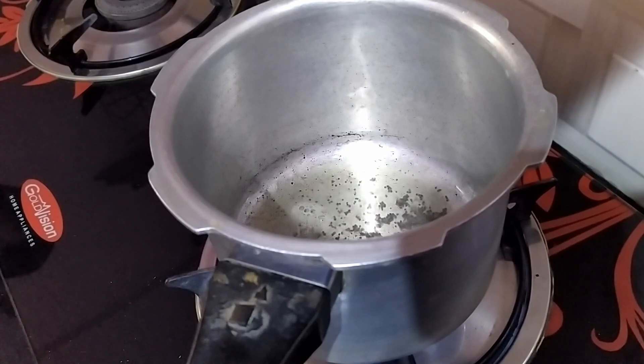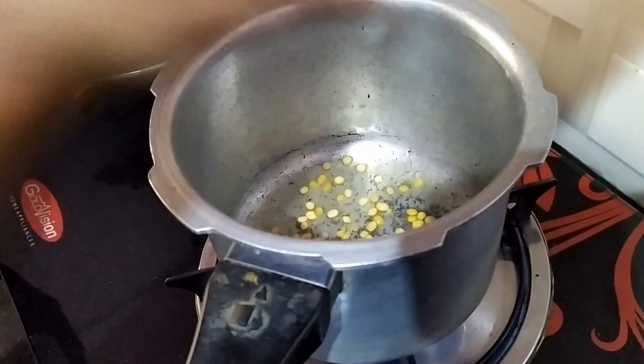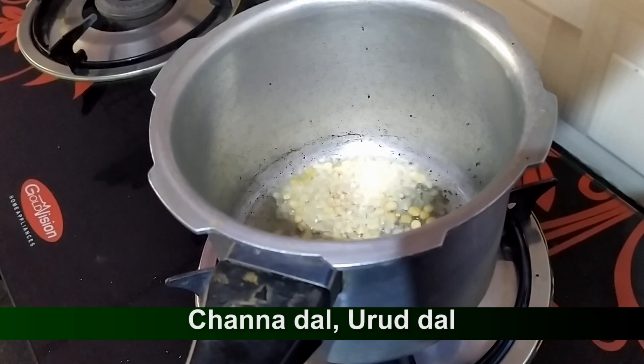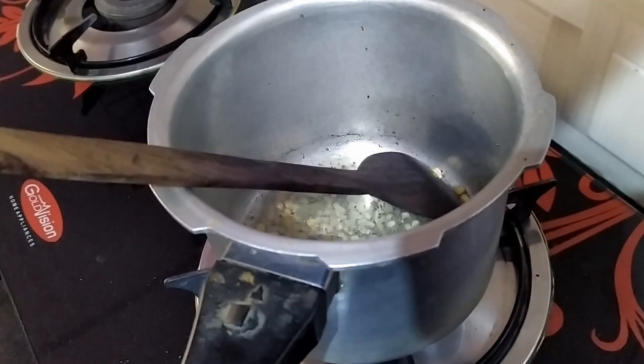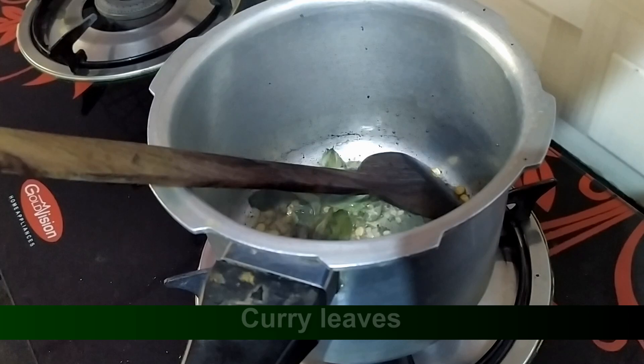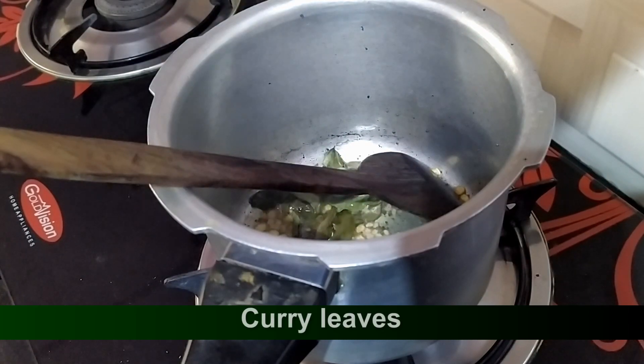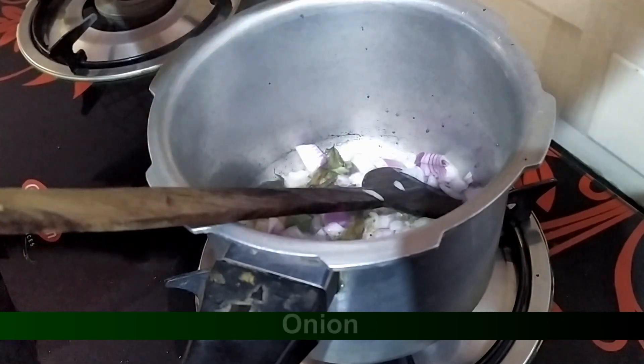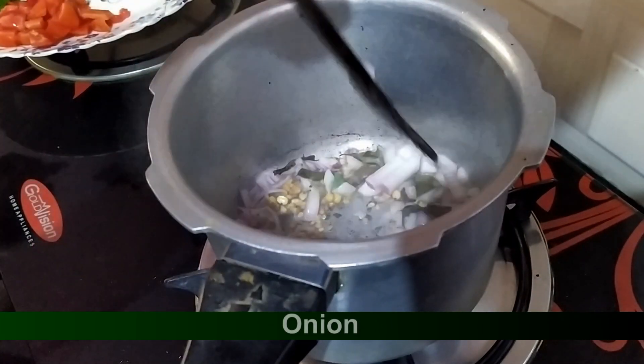I have to cut out the cutlery. I can cut the cutlery from the cutlery.